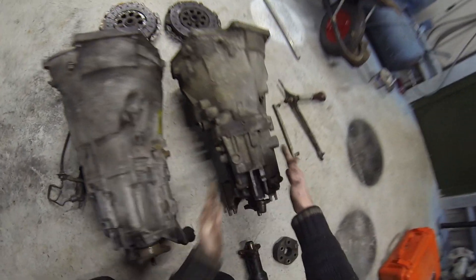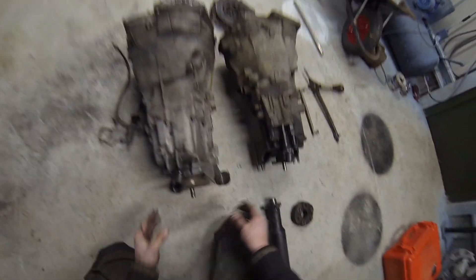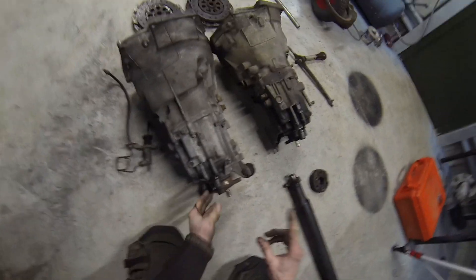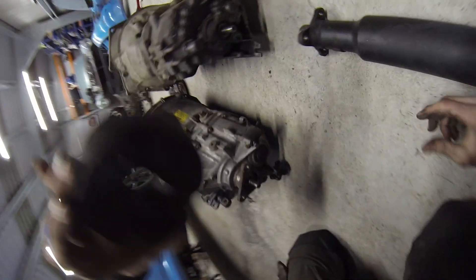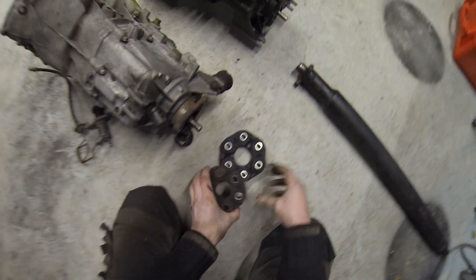You can just look at the size difference between the two — the ZF is way chunkier, so there's a reason you're paying more. If you have a Getrag and want to upgrade, it starts to change at the back — this is what attaches here on the Getrag. You can see it fits up nicely on the Getrag, but it's too small for the ZF. That doesn't fit, so you need to get a bigger output flange.